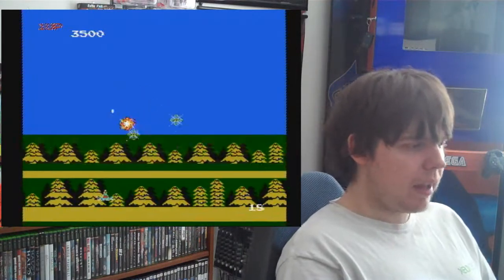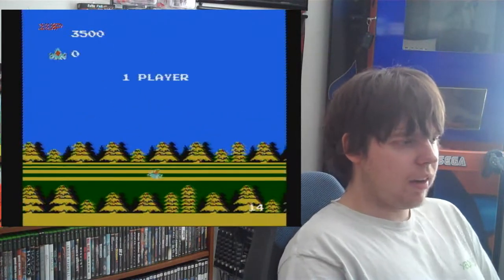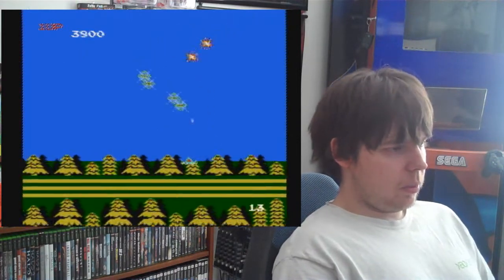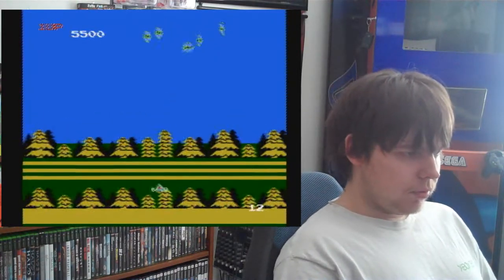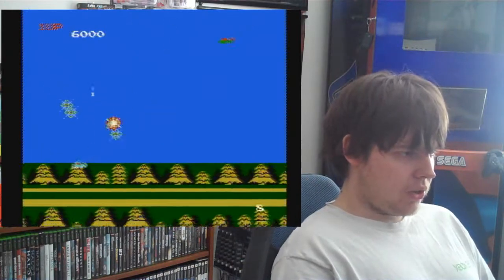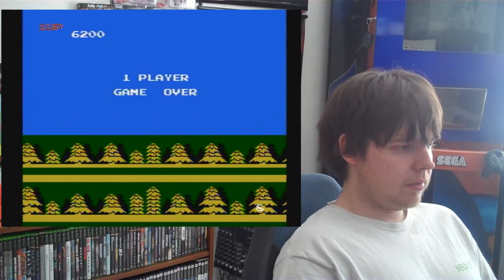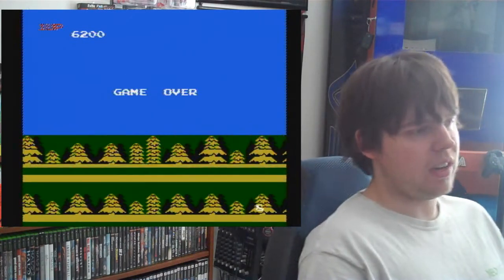Play control isn't too bad, but again the D-pad gets in the way, and the gravity of this game sometimes pulls you in and it's really hard to pull yourself back up. The PowerJoy's D-pad is a little lacking in certain degrees. Let's do another round of this one.